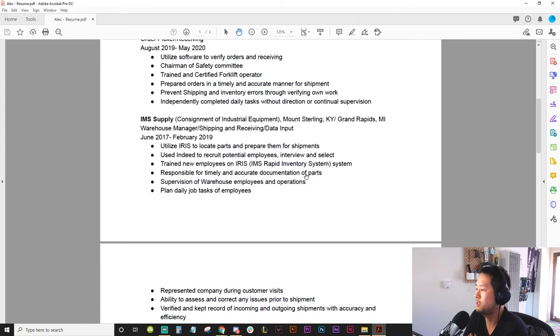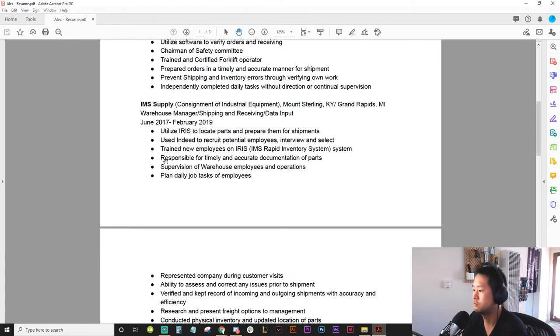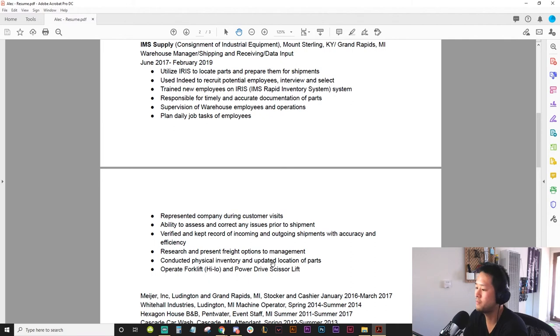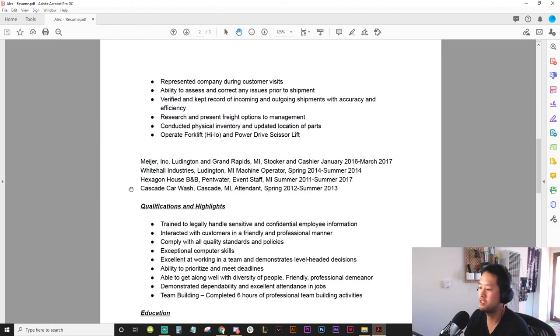IMS Supply — as an esports person, this is kind of interesting to me. As an esports person I'd be like: okay, warehouse manager, shipping, you deal with data. 'Trained new employees and implemented systems' — that's cool. 'Responsible for timely and accurate documentation' — cool. 'Supervision of warehouse' — cool. 'Planned daily job tasks for employees' — similar bullet points again. There are a lot of bullet points here and it's just a list of responsibilities. Really hone in on what you want to highlight and what's going to be important for esports.